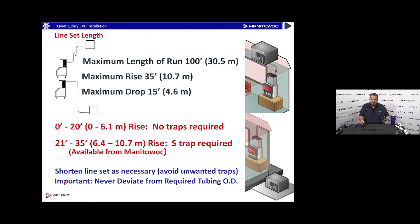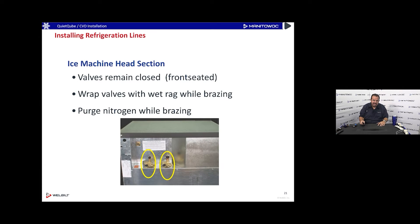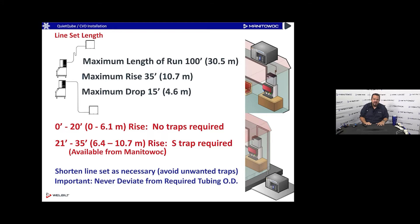Avoid unwanted traps — don't coil the pipe set up, as that creates multiple traps. Also, do not deviate from the required OD on the line set. You might be tempted to step down the liquid line because it seems large, but don't — the liquid line actually becomes a hot discharge gas line during harvest, which is why it's oversized.